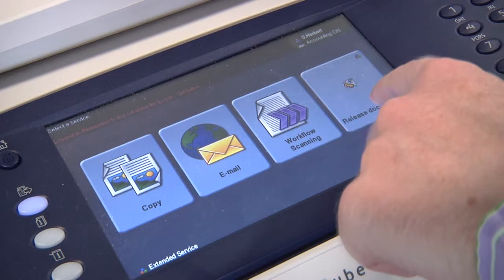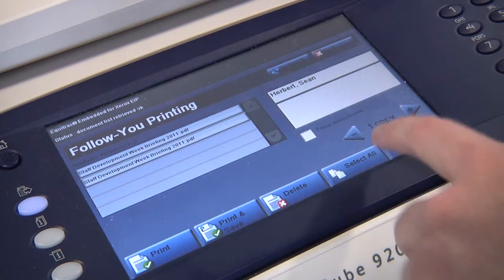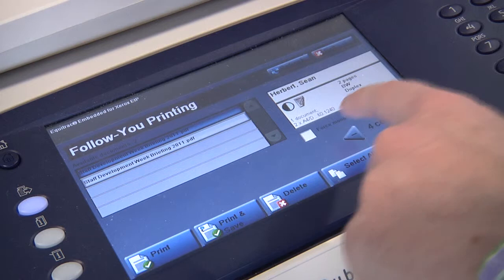To release documents from the printer, press the release documents tab and then you will get a list of documents which you have currently sent to the printer. Select the one which you wish to print. There will be a box on the right telling you that it will be in black and white. There are two pages, whether it's one side or two side, and then you can alter the number of copies that you wish to be printed.